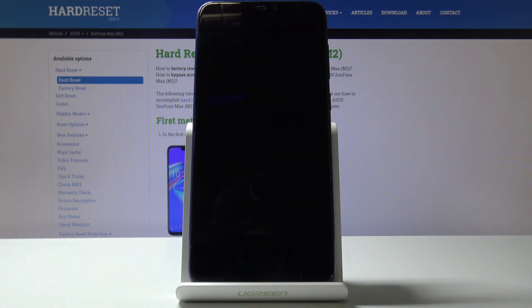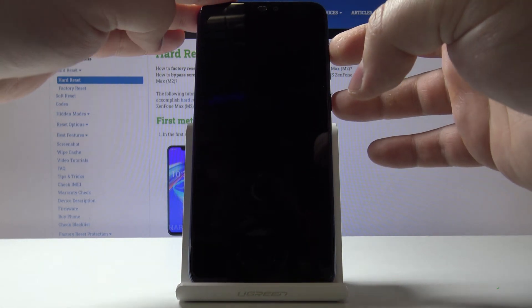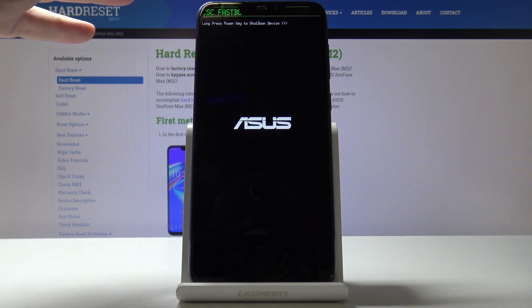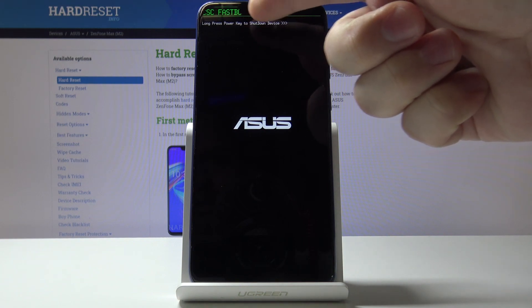After the device turns off, we need to press and hold the power button and volume up button together. When this menu appears on the screen, we can release both buttons — and as you can see, we just entered the fast boot mode.